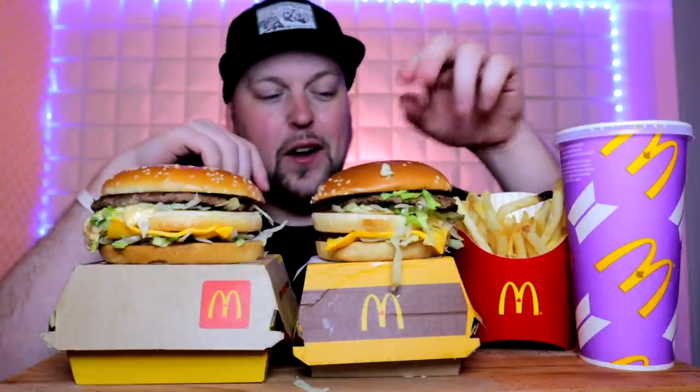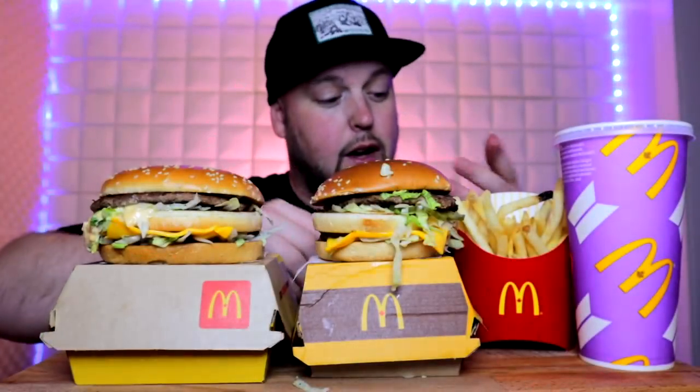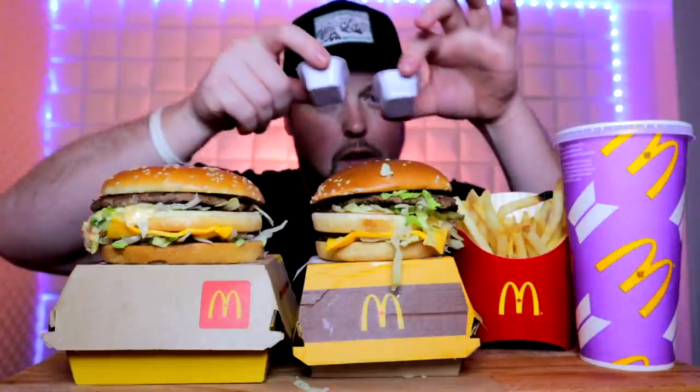So I have a Grand Mac pitted against a regular Big Mac. Got some fries, just an ice water — didn't want any soda. I got a few sauces: some extra mac sauce in the back, they give it to you in these little cups here in Canada — that's one cool thing. And then we got sweet and sour barbecue for the fries of course.